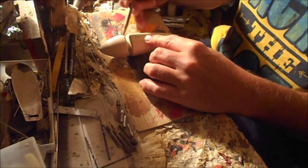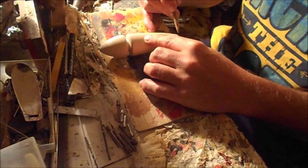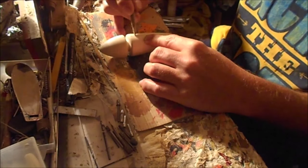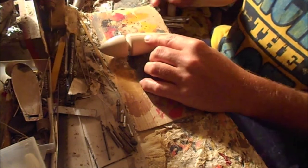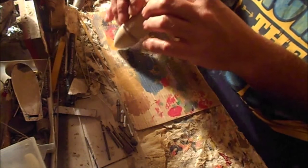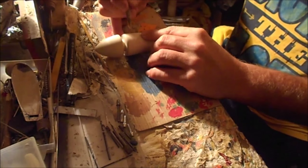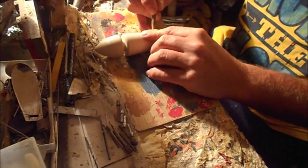I've started to mark the center lines. I make the first line free-handed by eyeballing. Then I make the crosshairs, which I've done already. Now I turn this thing over, use the crosshairs as a reference, and draw the center line on the other side.